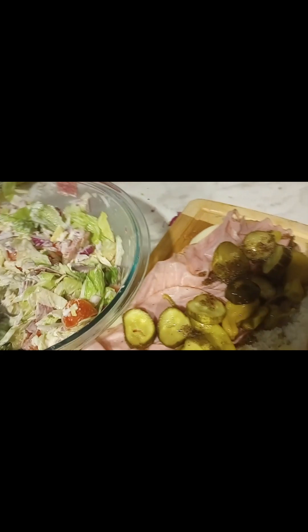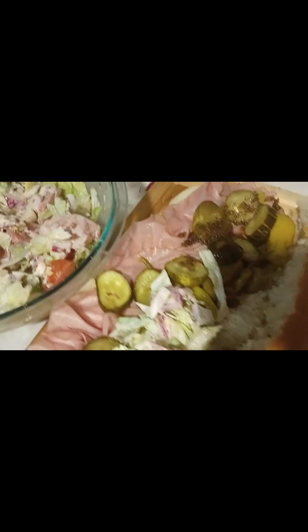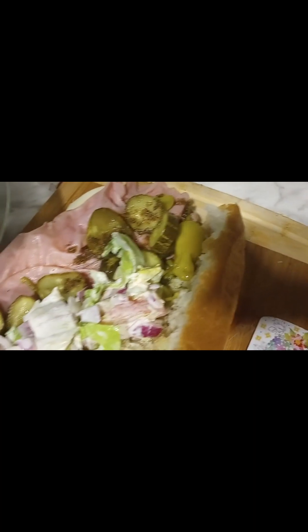And last but not least, let's add in our salad to go right on top. Let's add in our salad topping for this delicious grinder sandwich. Mmm, don't that look amazing? Kind of like a salad on a piece of bread.